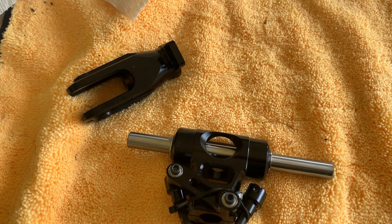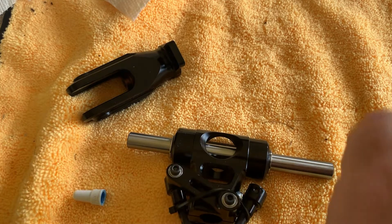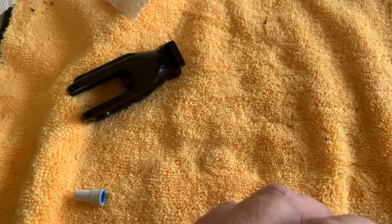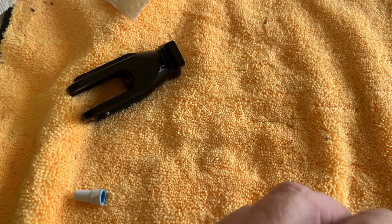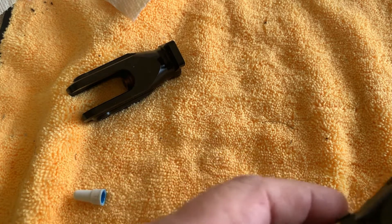You want to put some blue loctite on the screws going in. In the case of the Tron 7, the thread is a very fine thread, which means it will be able to hold the screw in place even with blue loctite. You don't need red loctite for fine threads.